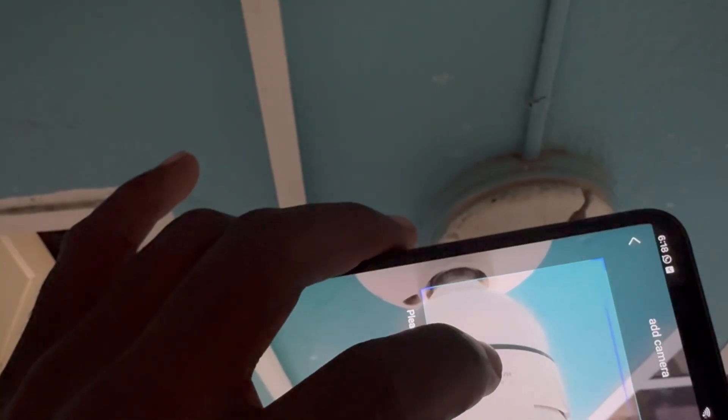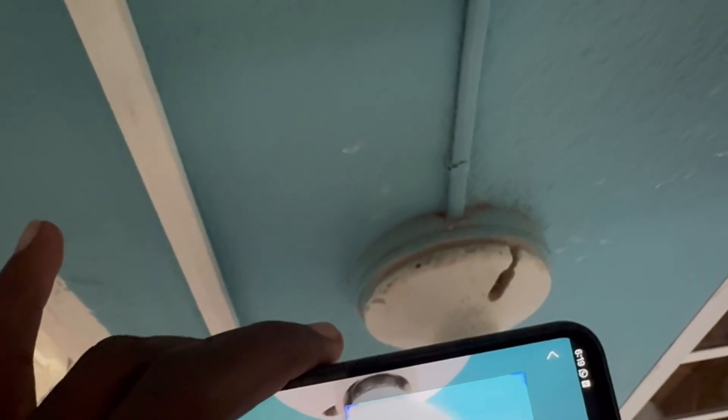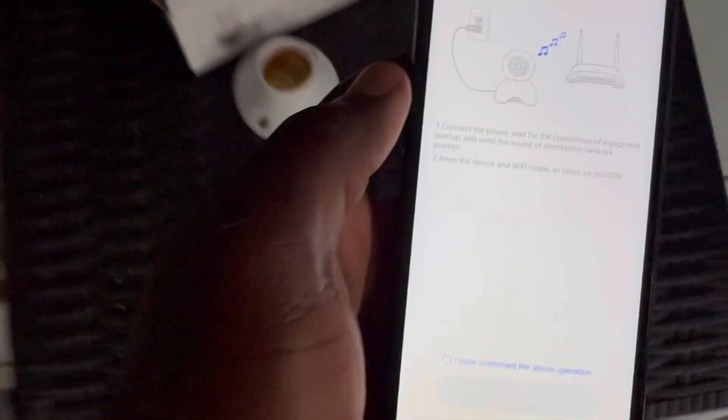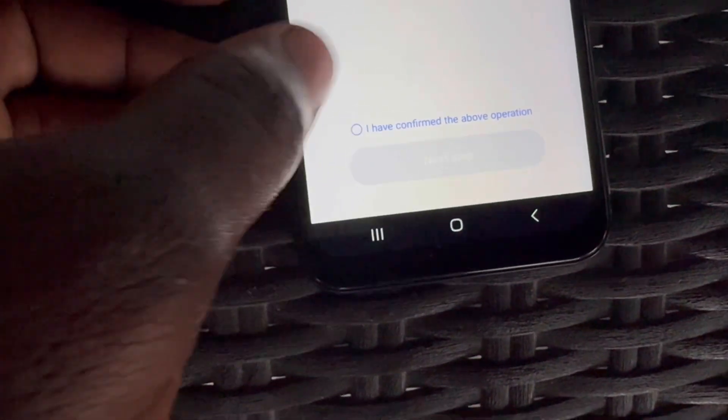It doesn't matter how you scan it — sideways, upside down — you can also click on it to focus. Finally we scan it. After it is scanned, we're going to see that prompt message from the above operation.